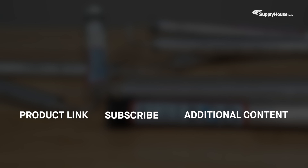Make sure to subscribe to our YouTube channel for more product tips, tutorials, and trade-related content.